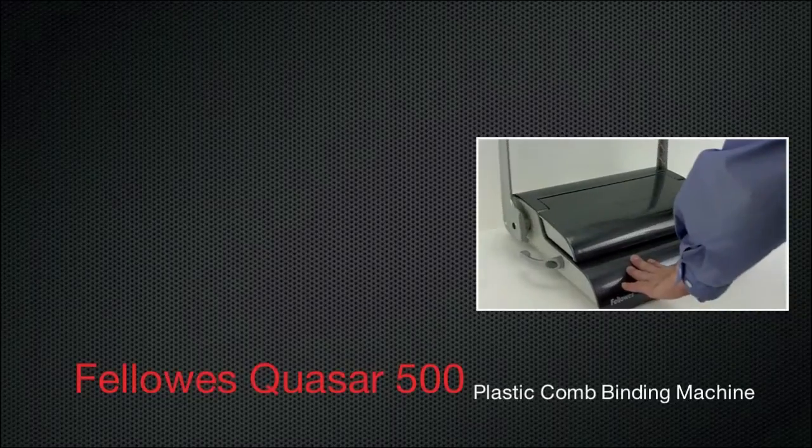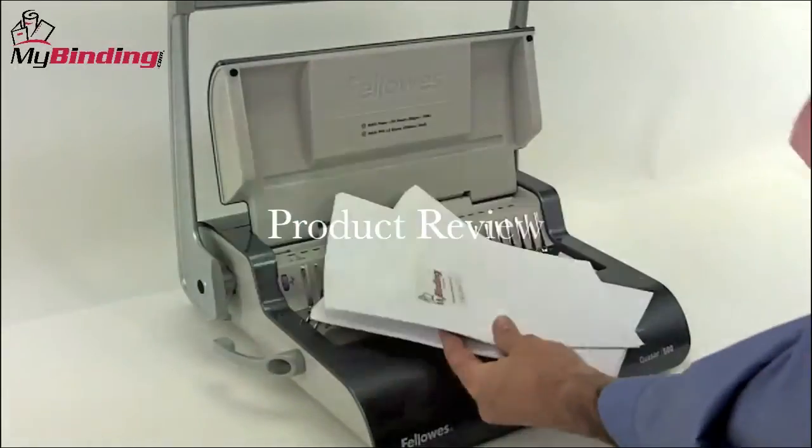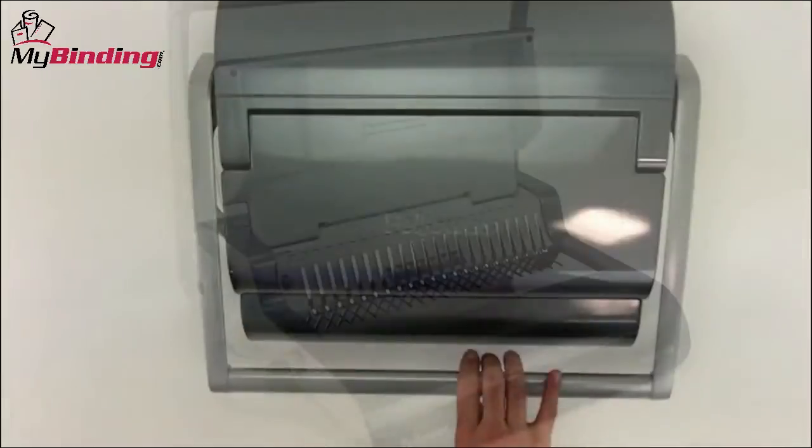Welcome to MyBinding video. This is a product review of the Fellowes Quasar 500, a plastic comb binding machine. The Quasar 500 is a manual comb binding machine designed for the small or medium-sized office. It's inexpensive, well-made, and does a good job, with a few limitations.